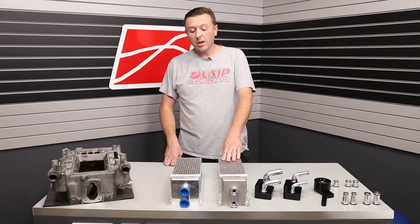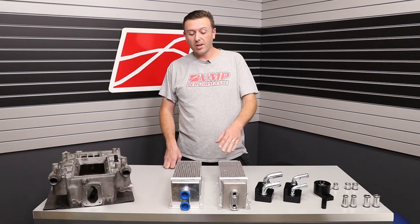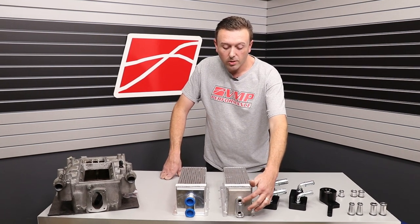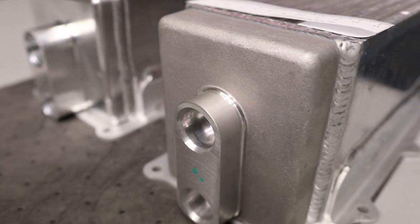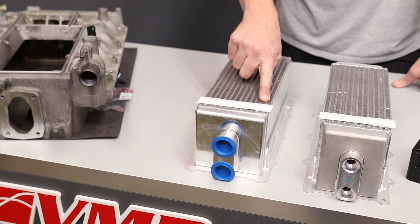This stock intercooler core has worked really well considering it's a factory part. People have pushed it extremely hard. One of the popular modifications was to enlarge these water fittings on the front and get the unit to flow more water and get increased cooling that way.